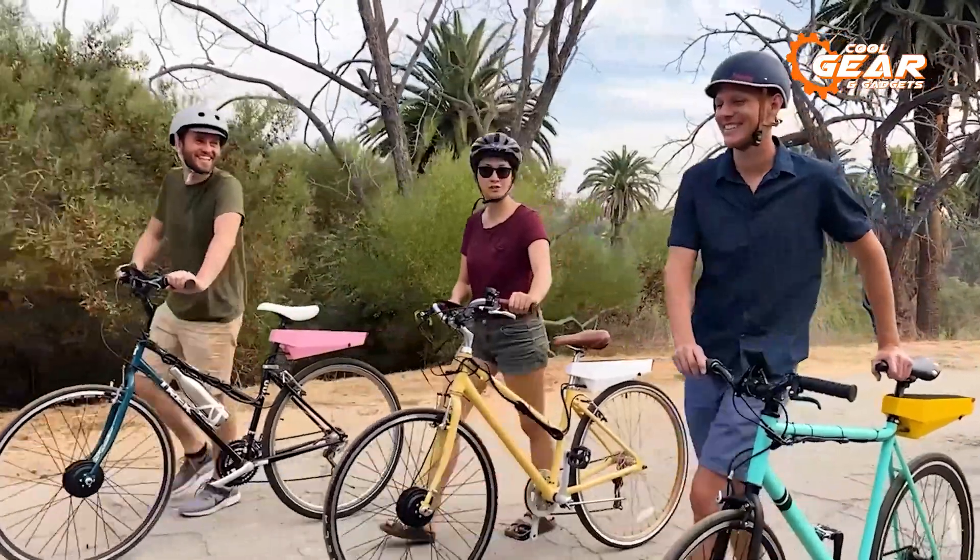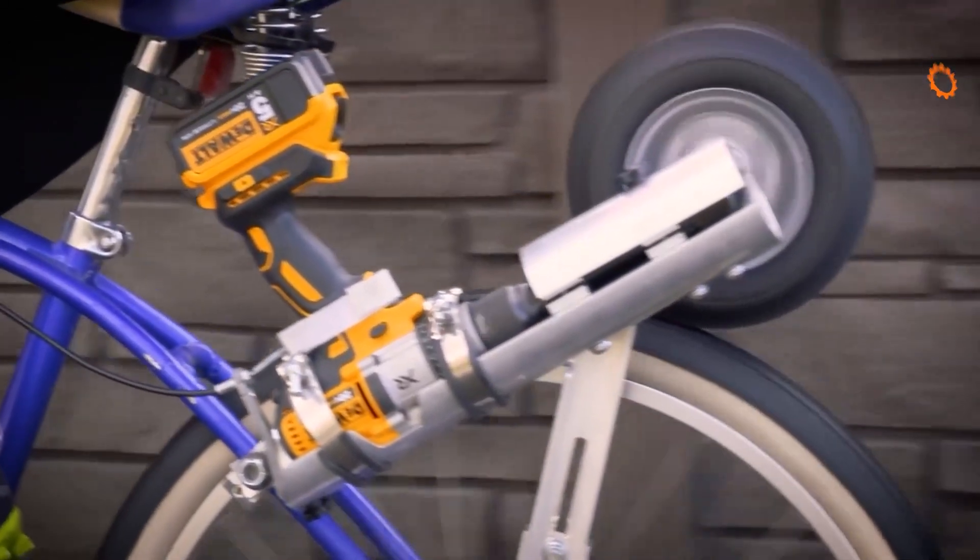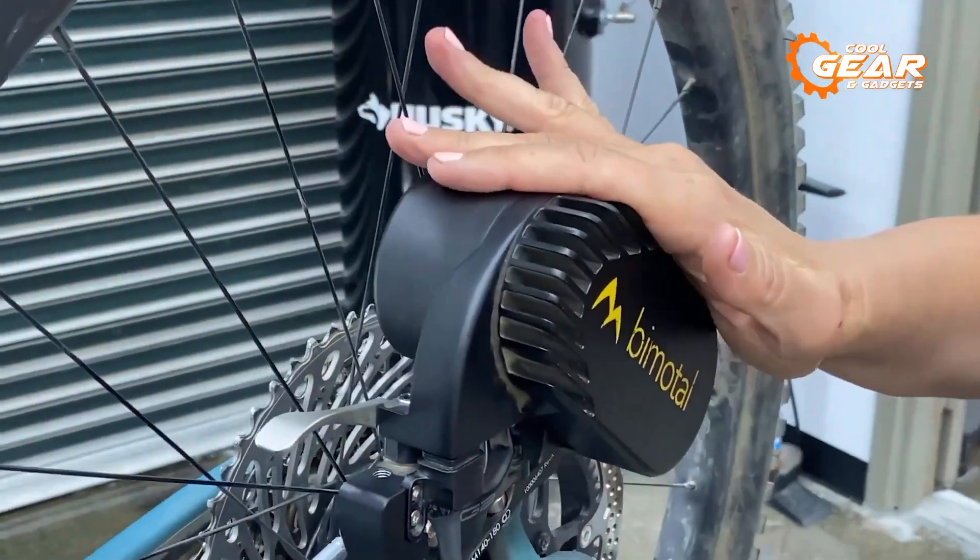So this concludes our list of the five new e-bike conversion kits. Thanks for watching. If you found this video helpful, subscribe to our channel.